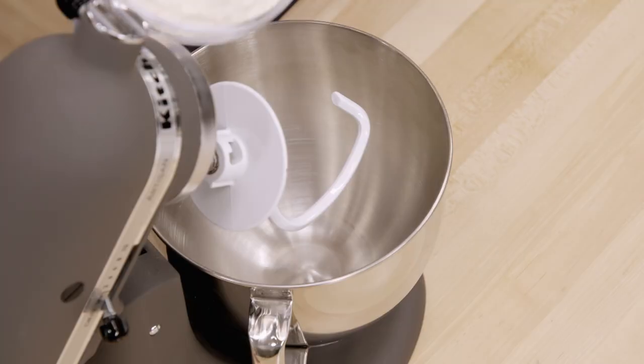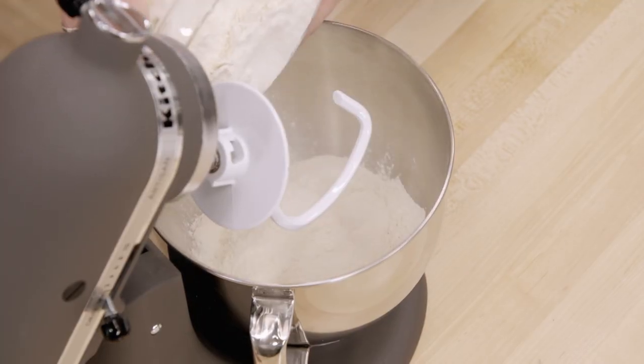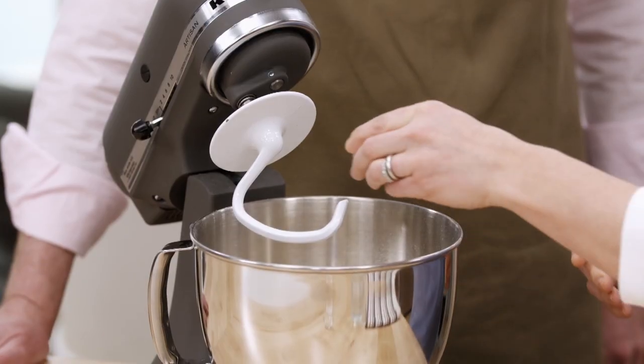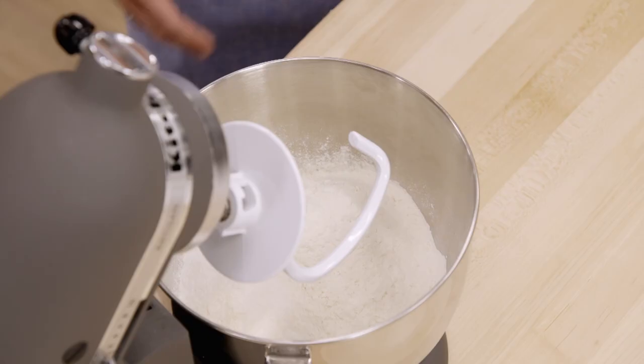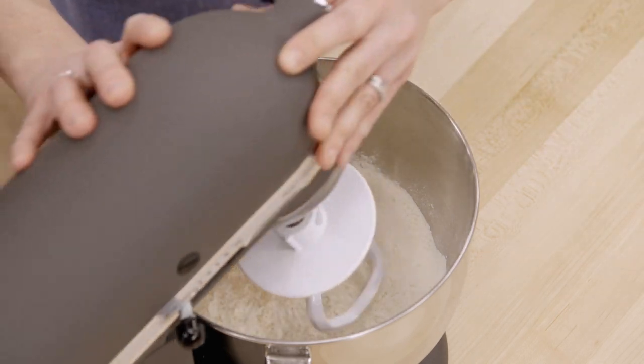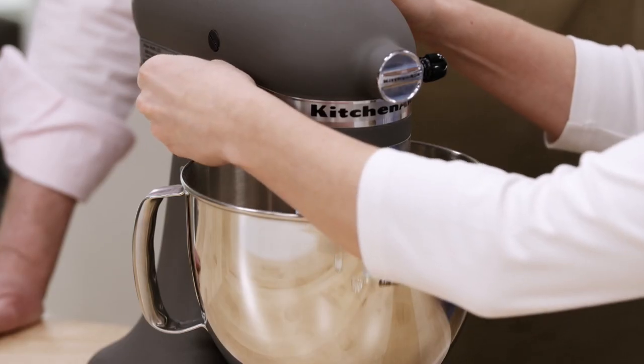Here we have four cups of bread flour, which has a nice high-gluten content — great for pizza dough. We're going to add a tablespoon of white sugar, then three-quarters of a teaspoon of instant yeast. We're going to put this on low and let it mix for about 15 seconds.